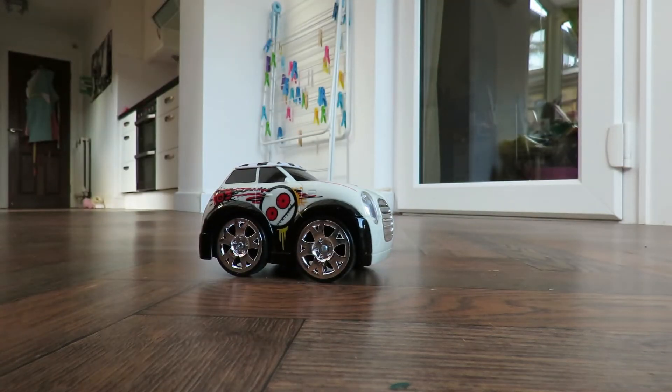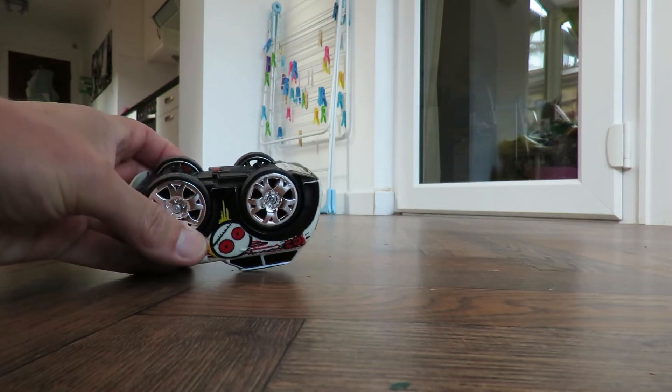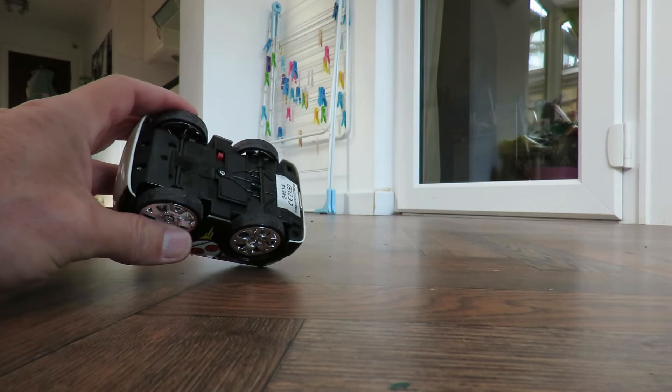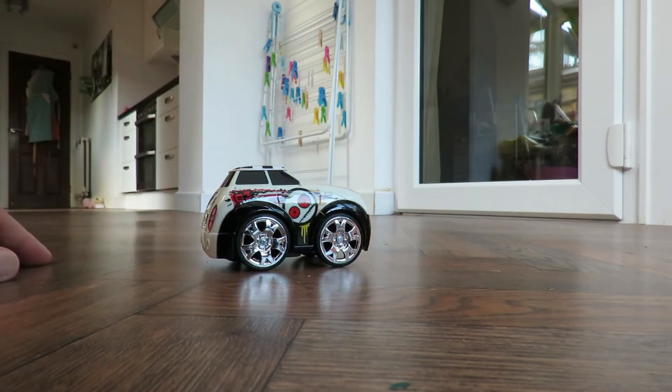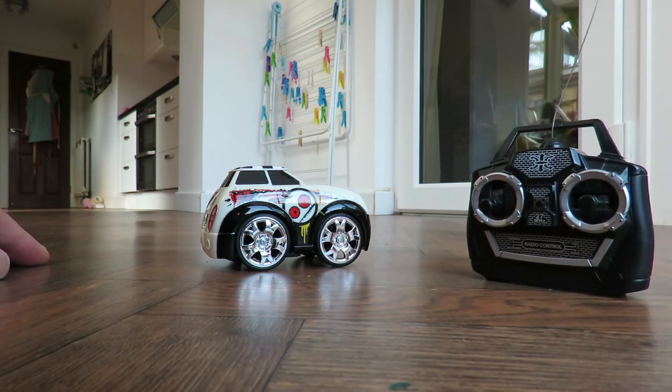Great fun. That one was £1.49. Fresh batteries and it works. Obviously it didn't have a controller, so it wouldn't have been worth any more. But I just happen to have quite a few spare controllers.